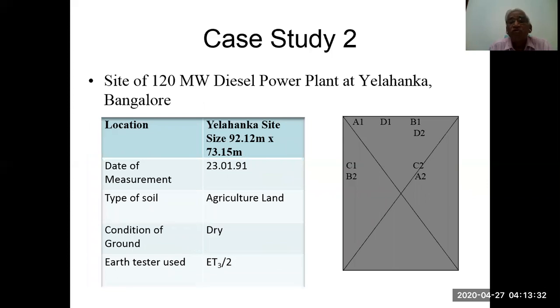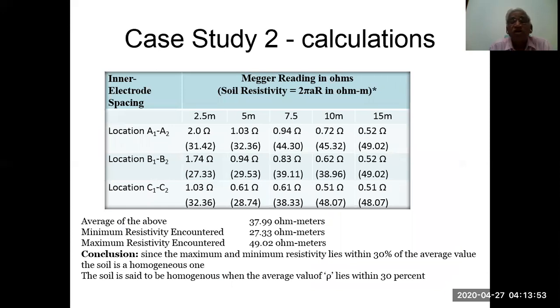Case study two: site of a 120 MW diesel power plant at Elhankti, Bangalore. The site is agricultural land; ground condition is dry; earth tester used is model 83 by 2. Calculations show probe spacings of 2.5, 5, 7.5, 10, and 15 meters, with readings taken in three different directions — locations A1, A2, B1, B2, C1, and C2 — to improve accuracy and obtain a better average. The average resistivity is 37.99 ohm-meters. Since the maximum and minimum resistivity values lie within 30% of the average value, the soil is homogeneous.